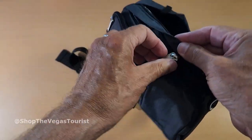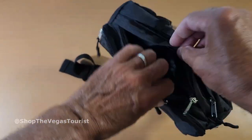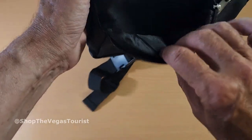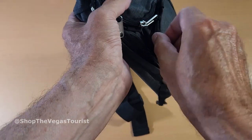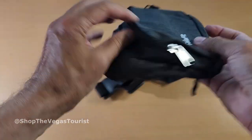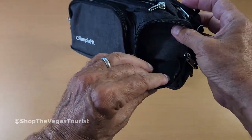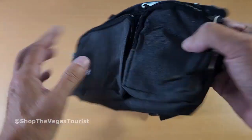On the outside you have another pocket right there. Boy, there's a lot of pockets here. And you have this one right here. The zippers seem to be very, very well made. Quality on it seems very, very well made.